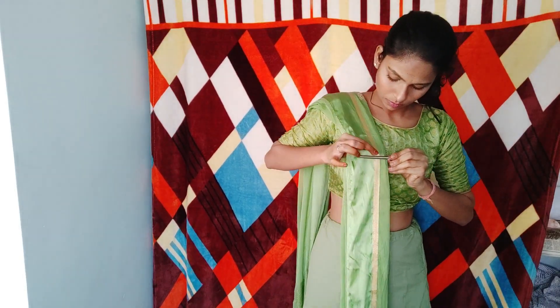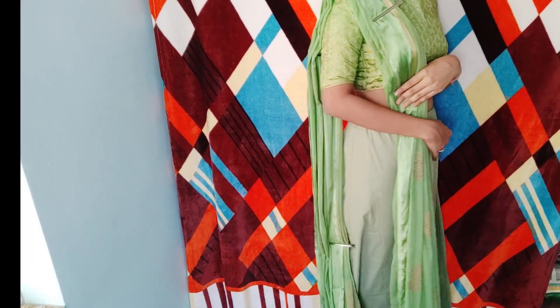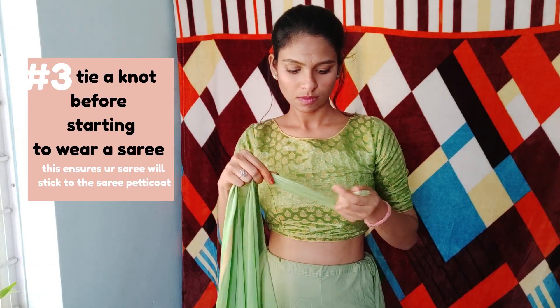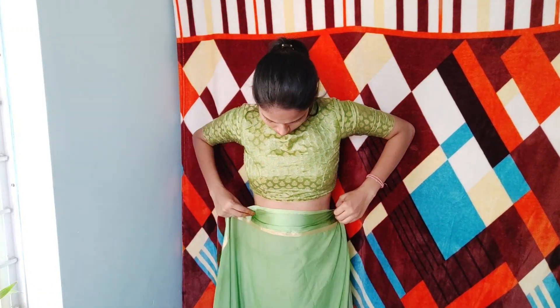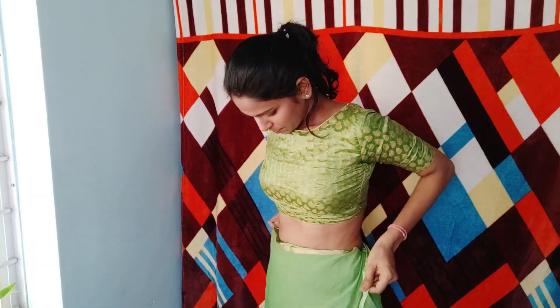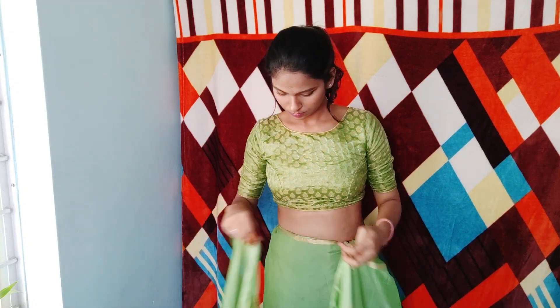I'm happy with the length I got now, and now we move to the actual saree draping. I tie a knot at the beginning of the saree — it ensures the saree will stick to the petticoat all day long and all night long. I wrap once, and on my second wrap, I add the pallu on my shoulder and secure it with the pin.